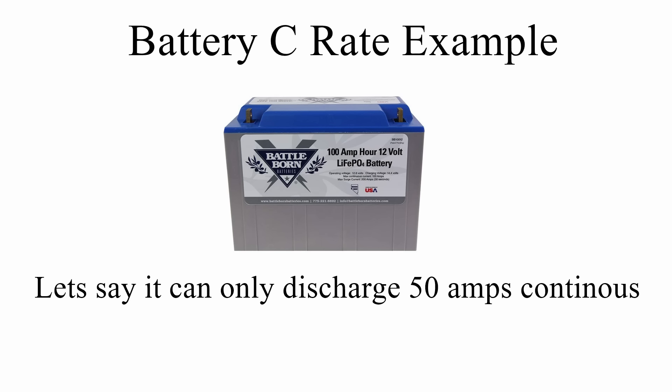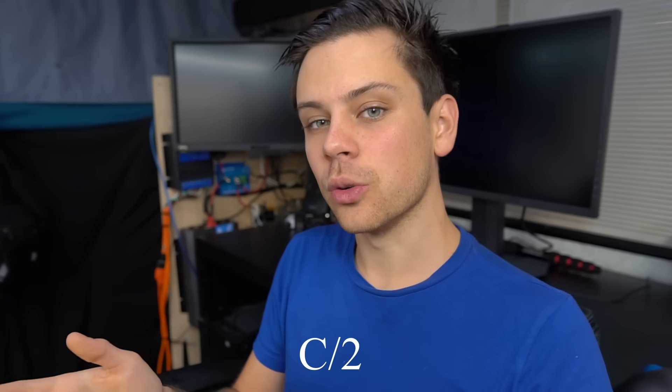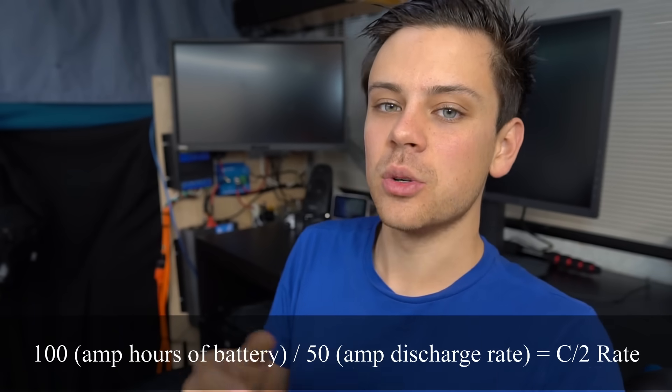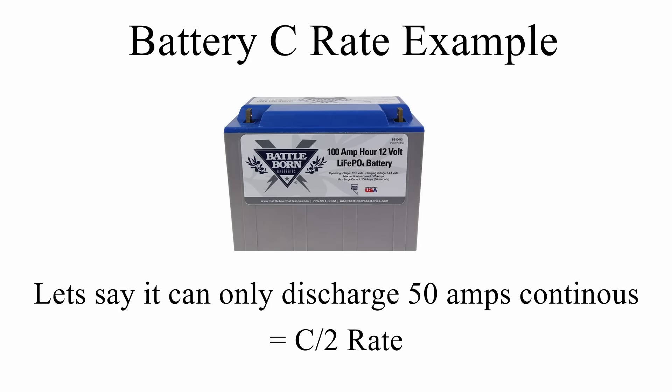If a battery has a lower discharge rate than 1C, it's depicted with a C-slash notation. For a 100 amp hour battery that can only discharge 50 amps continuously, that is C/2. If it can only discharge 25 amps, that is C/4 — one-fourth of the original amp hour rating. So a 3C rate means multiply amp hours by 3, while a C/3 rate means divide by 3, giving 33 amps for a 100 amp hour battery.